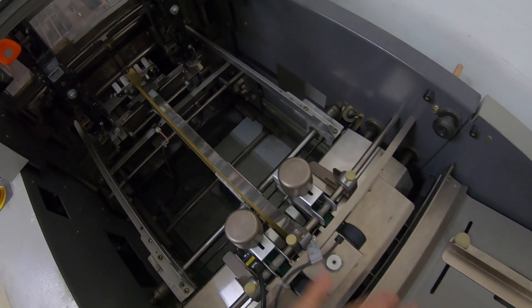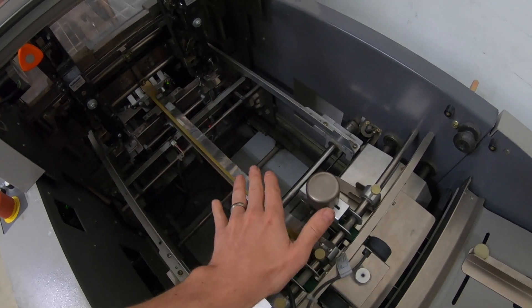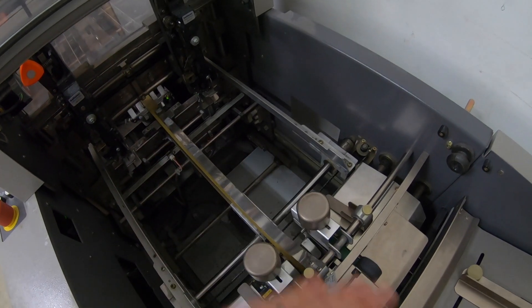Also, this guy right here provides air — there's two little jets that shoot air out as the sheets are coming through. It kind of creates an air cushion as they come in. I owned this for a few years before I saw that in the manual. It's my own fault I don't read the manual when I get something, but it was fun to find out.